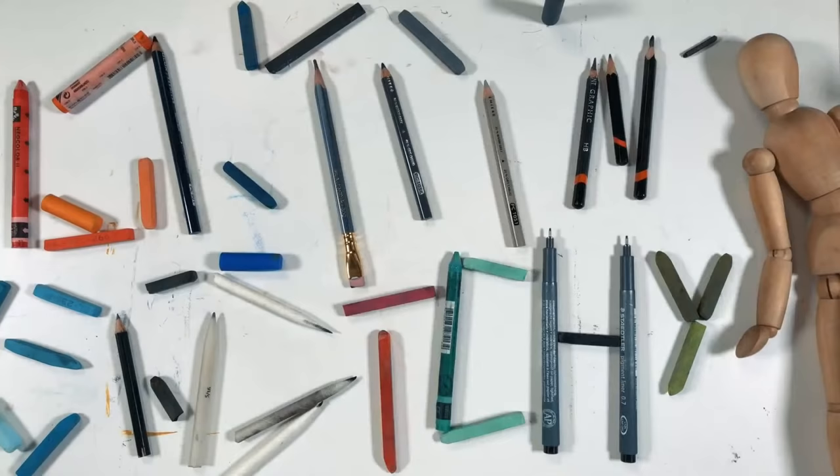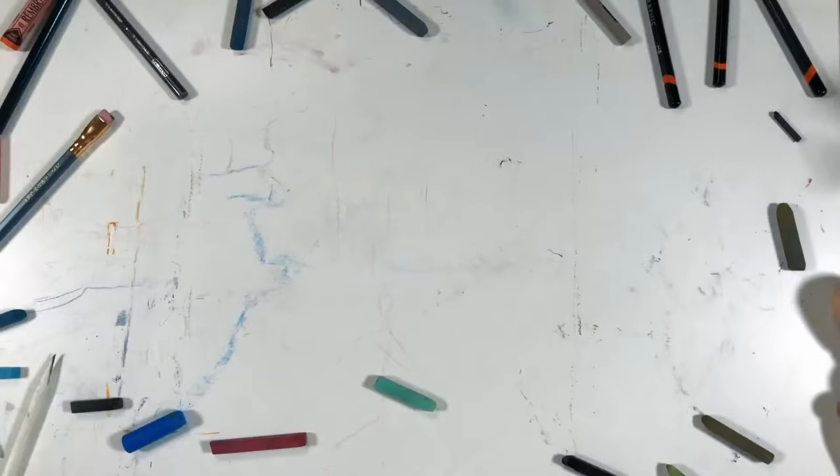Welcome to Getting Sketchy Live, brought to you by TheVirtualInstructor.com. Hello there, everyone. Matt here with TheVirtualInstructor.com, and welcome to Getting Sketchy Live, where either myself or my good friend and fellow art teacher Ashley Hurst tries to create a drawing for your pleasure inside of 45 minutes live on YouTube.